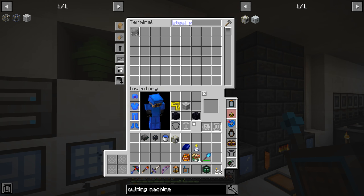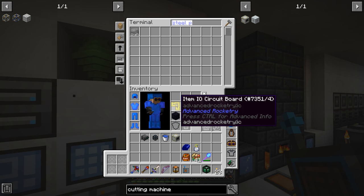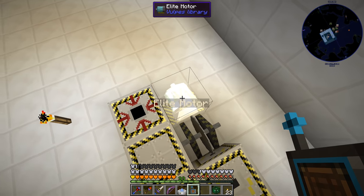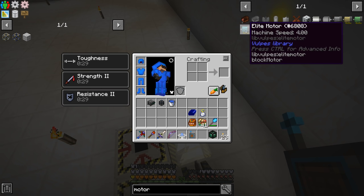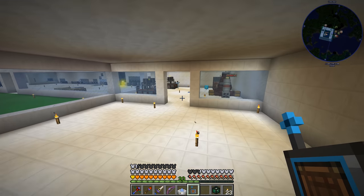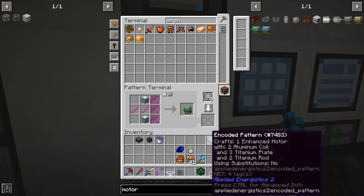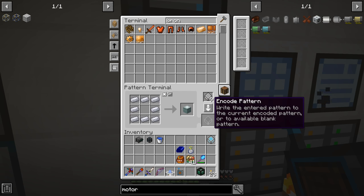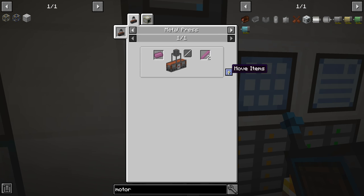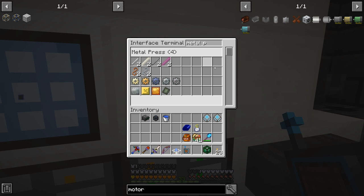So now we have everything for a cutting machine. Most of our cutting machine structure is in place — we just needed to get ourselves a motor here. The option available is not the elite motor; we cannot make that because we need dilithium crystals. So the enhanced motor is going to be our next go-to. That requires titanium plates, some titanium rods, and some other various components. Let's make a recipe for the enhanced motor. That also requires aluminum coils, and we'll need a processing pattern for titanium rods — that's going to go into the metal press. So now we have a way to make titanium rods, and these two guys just need to find a home in our applied logistics.